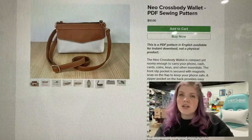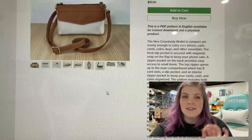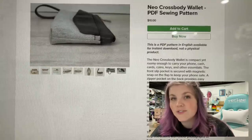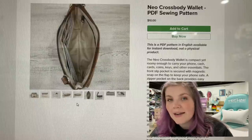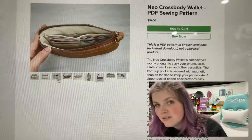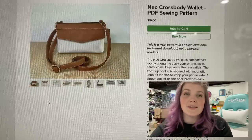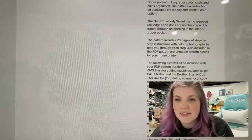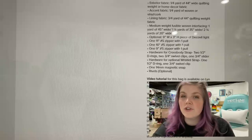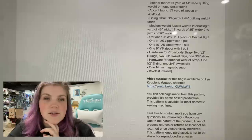And this next one is the Neo Crossbody Wallet from Kaer Threads. This looks like a bag that my grandmother carries and I really want to make one to give to her for Christmas or something. It's just super compact and small, but super roomy. It's got those card slots there, that zipper pocket. And it could be made as a clutch or as a crossbody — so I think that is super cool. An awesome size. The skill level is confident beginner and it looks pretty easy. There is a video tutorial you can watch on this pattern. It looks like it's by Lynn Kepler.